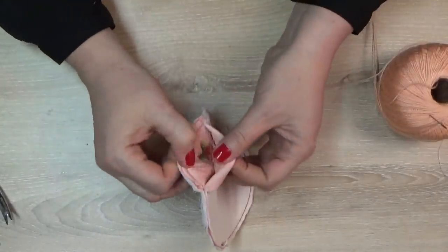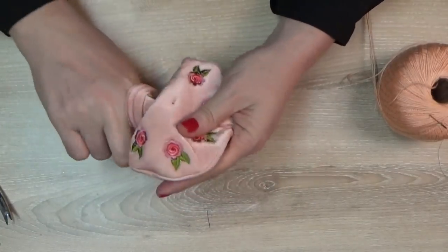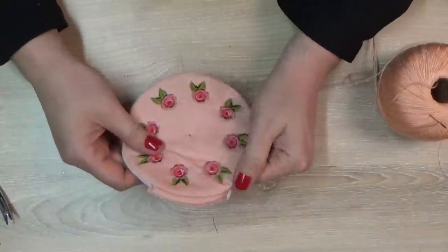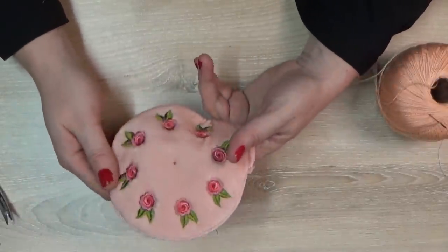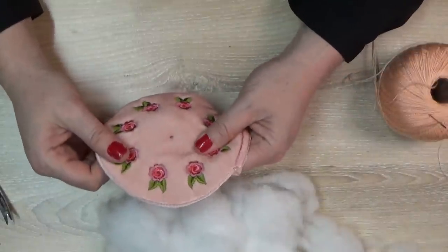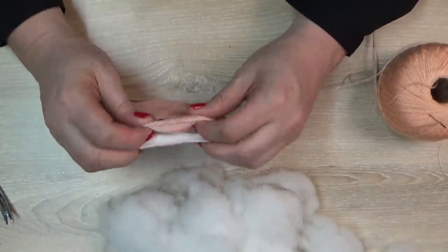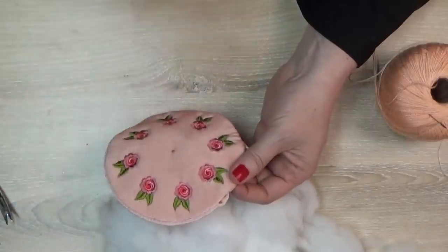Gently turn the design inside out — the opening is nice and wide so it's not difficult. With your finger go around the circle and it almost looks like a little purse, nicely lined. You can see the center dot showing where the center is. Now fill with your stuffing. Many people use walnut shells — simply fill it, sew it up, then do the segmenting. Steel wool is another option that also helps keep pins sharp.